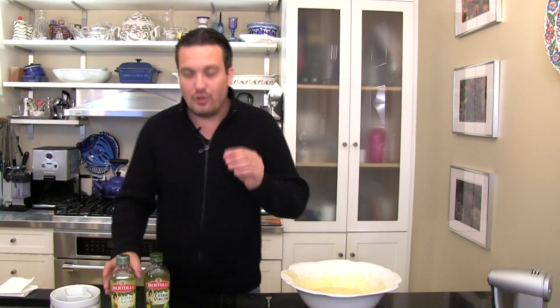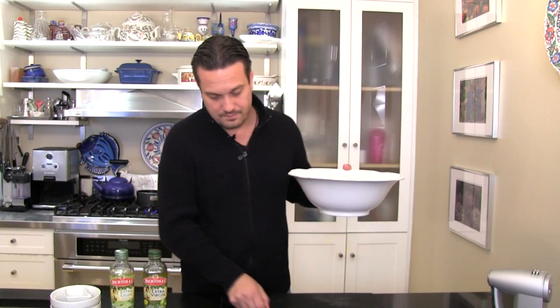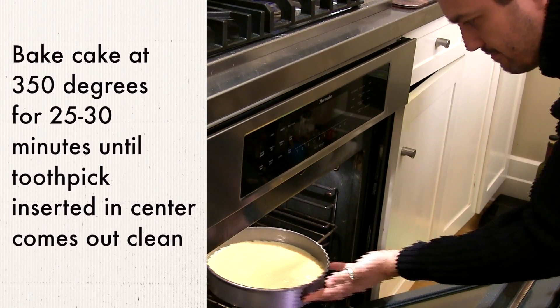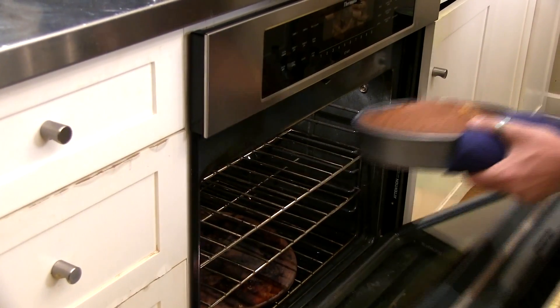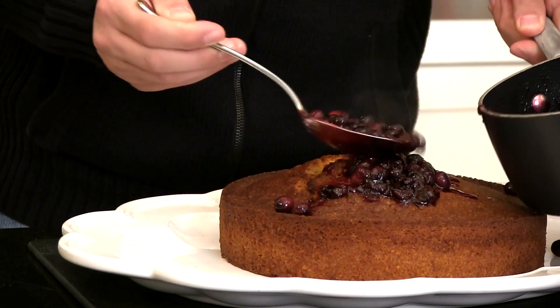Once the batter is ready, all you have to do is the same things you would do with a regular cake. You've got to oil the pan a little bit to prevent the cake from sticking, then pour it onto the pan. This is going to go in the oven, which I did preheat at 350 degrees. After the cake cools down, we're going to drizzle the top with the blueberry sauce. Now we have a great cake — fewer calories and a healthier way of baking.